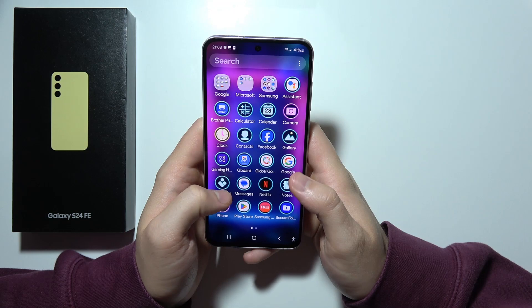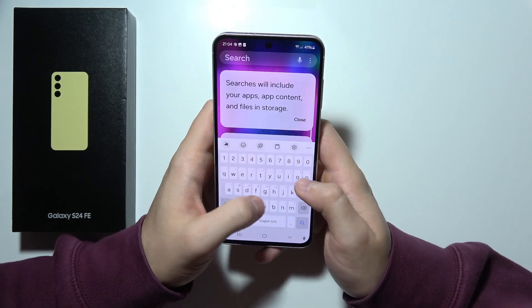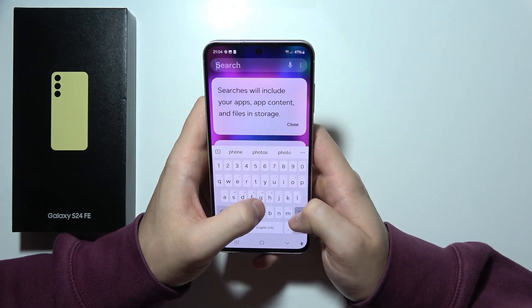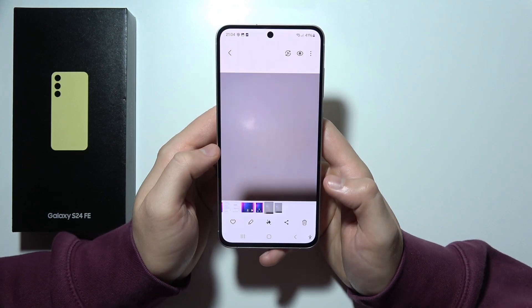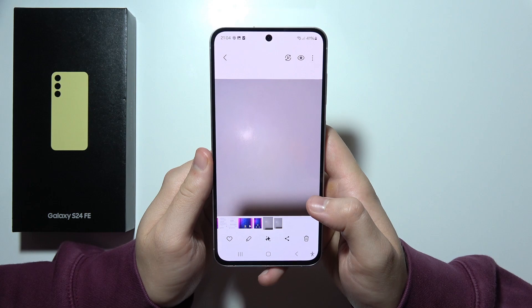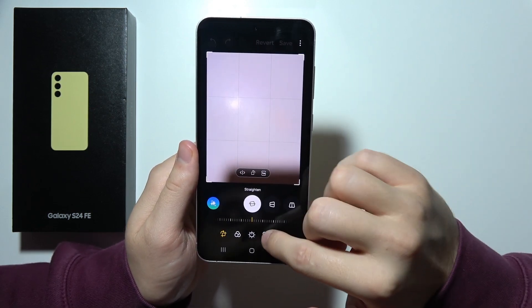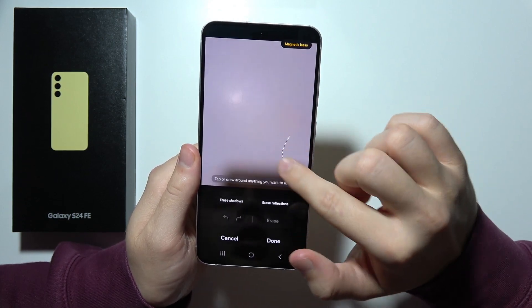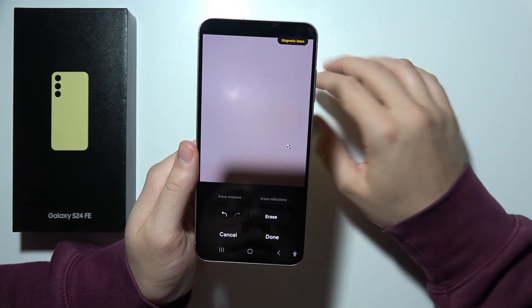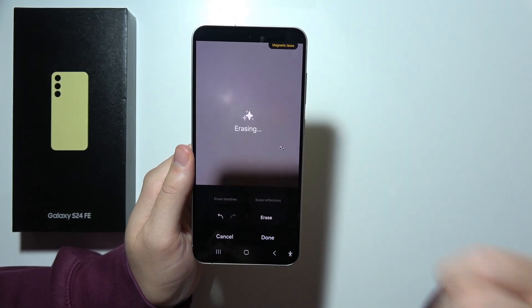The last feature is the object eraser. You have to go to the gallery, and when you start editing any photo, you can click here and find the object eraser. We can remove whatever you want from the picture. That will be all — thanks for watching.